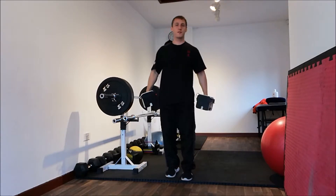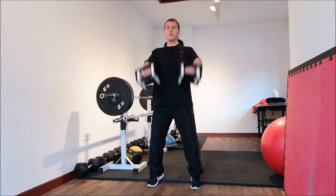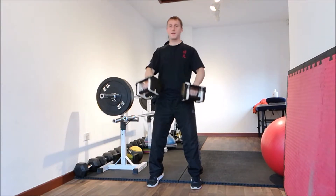It works the deltoids, so the shoulders. You want a nice straight back, tighten the abs, breathe in, lift up and down.